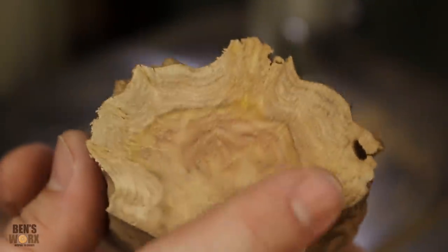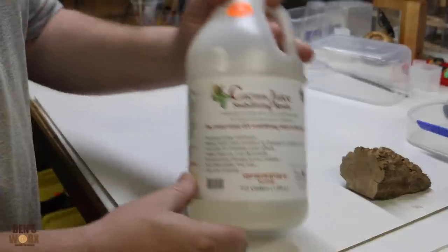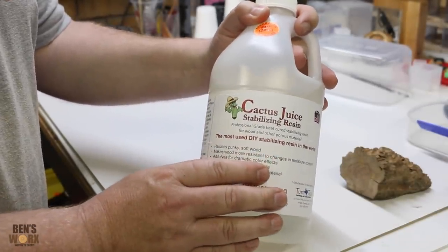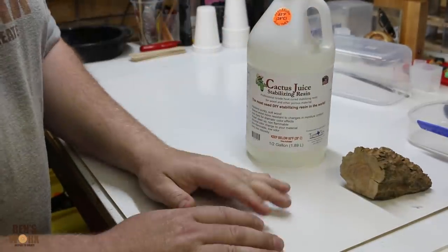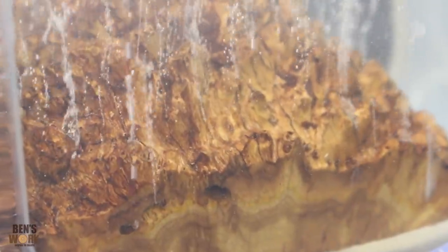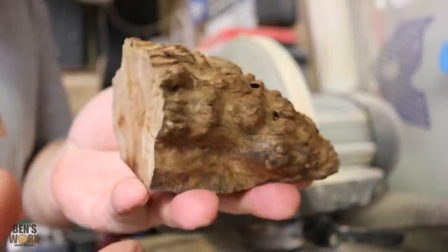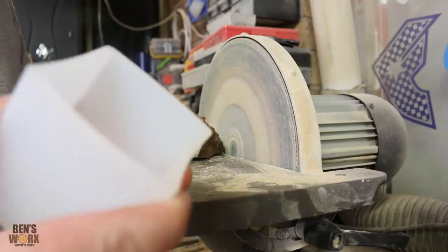How good does burl look? It's got such a nice grain. My next step is to stabilise the wood with some cactus juice. I don't often do this, but I've made myself a DIY vacuum chamber. You won't see too much about it in this video, but I will have a full how-to video coming out soon. I've taken the burl out of the oven — it was in there for about three hours and it's definitely added some weight to it. My next step is to use the disc sander to square it up until it fits in the mould.